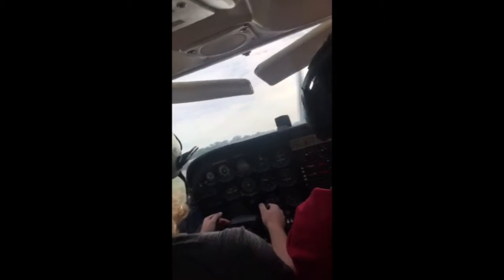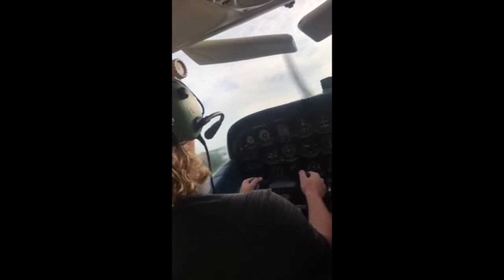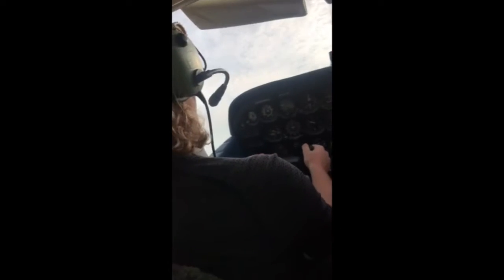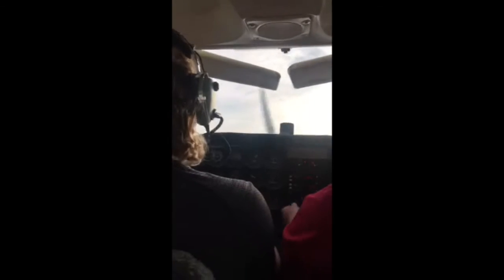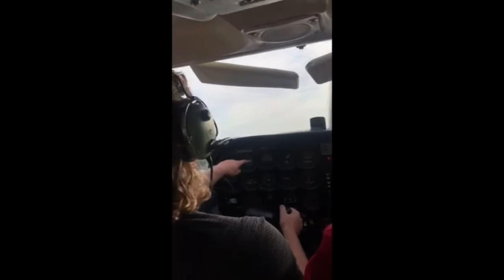Not too much, don't pull back too much — watch your airspeed. You want a mountain like that outside, okay? Watch your airspeed. We're going down the way.